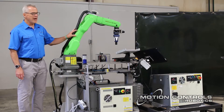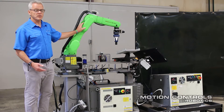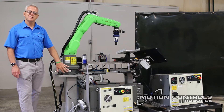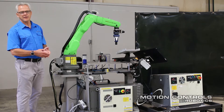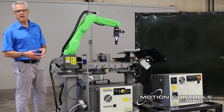This is the collaborative version of the LRM8. Again, it's the 7 long arm, so it's the 7L — 7 kilograms long arm. This unit has a force sensor in the base that allows it to be a collaborative unit, allowing it to run without additional fencing and guarding with limited speeds, meeting all the relevant safety standards.